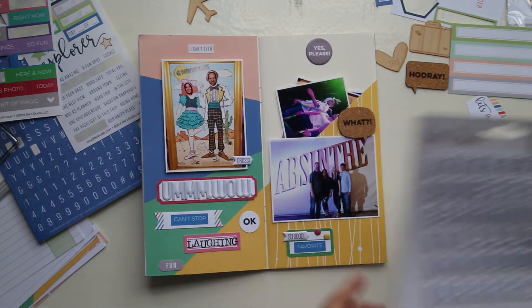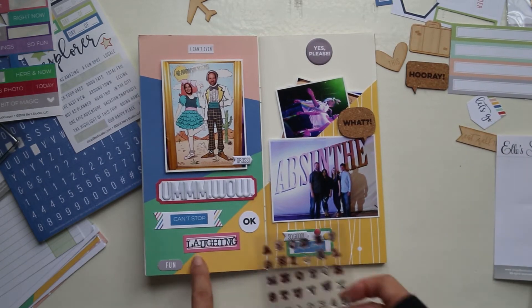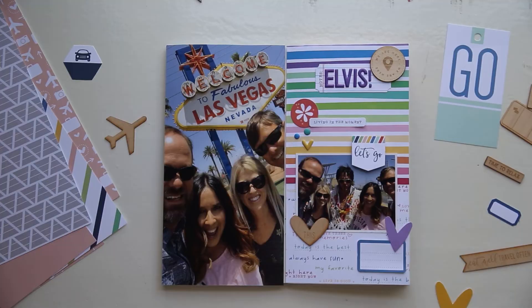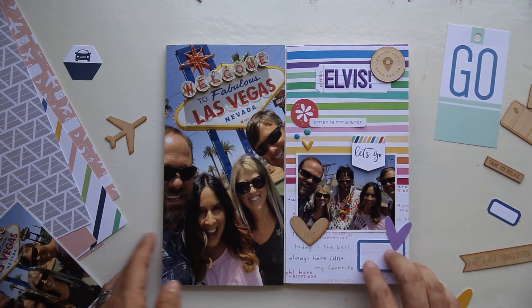Favorite show I've ever seen in Vegas, but you definitely need to be prepared for the unpredictable, to say the least. So now I'm going to walk you through two more spreads that I created. This one is about our trip to the Welcome to Las Vegas sign.